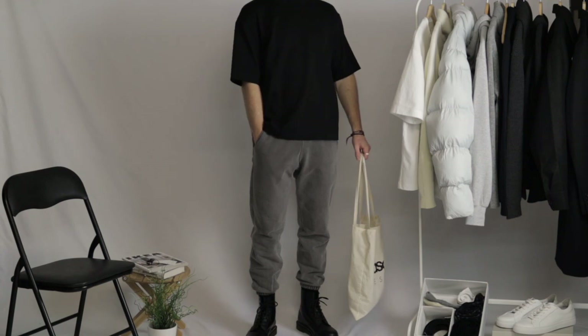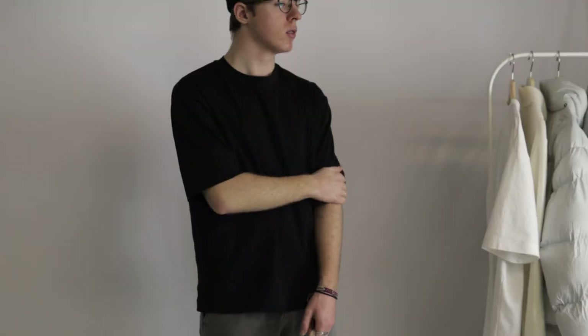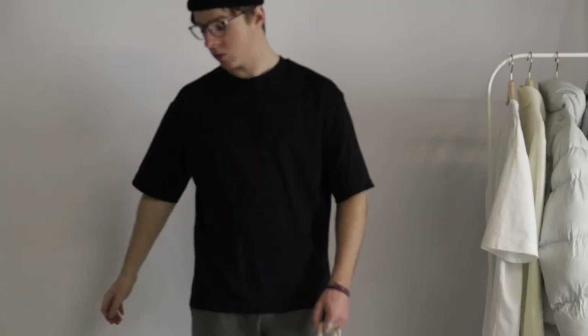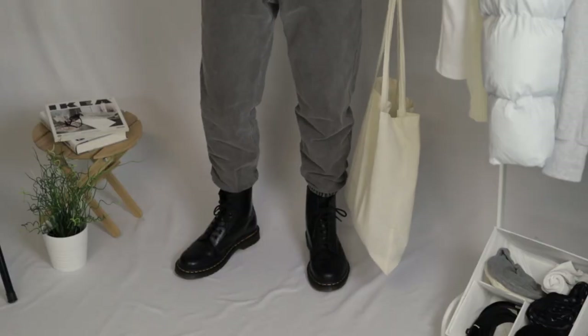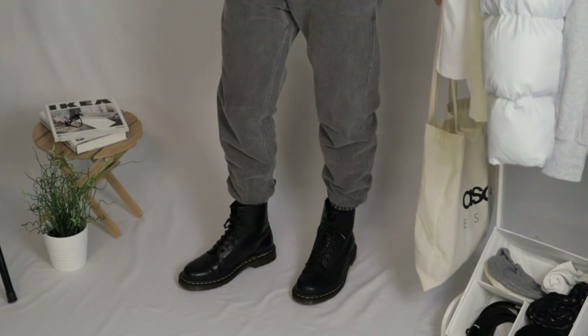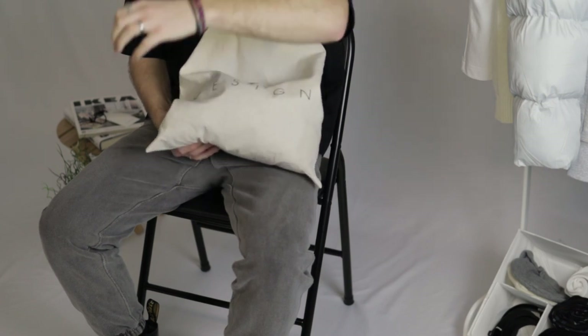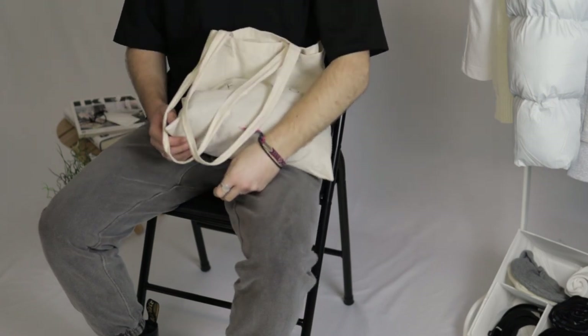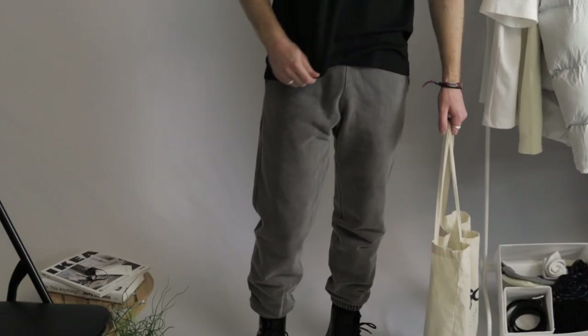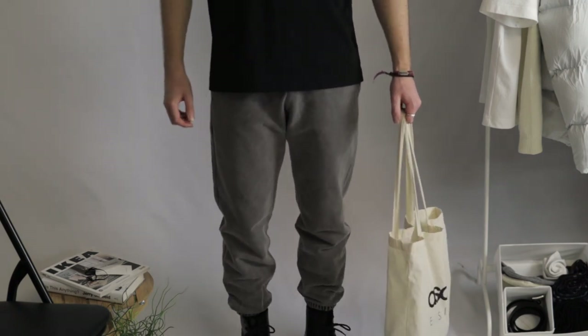I wore the same tee as in the last outfit, except in a black colorway. This keeps the whole outfit looking dark and tonal. On feet, I wore my Dr. Martens boots once again to keep up these dark tones, and you know how much I love this combo. I accessorized with the beanie and tote bag once again to keep up this clean and minimalistic look. This look is perfect for small trips out of the house, or when you just want to lounge around. I think that's where these sweatpants really shine. They manage to elevate a simple outfit into something, well, less simple.